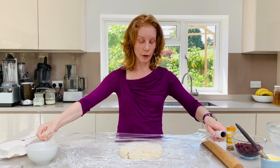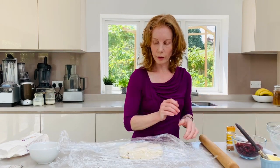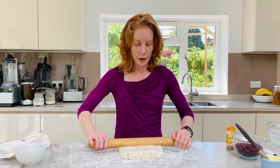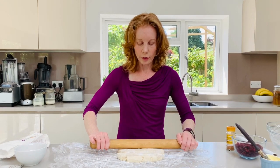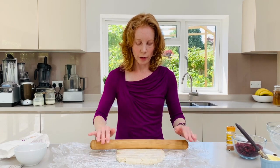Then I'm going to use cling film on top as well and that will just again help us to roll it out. We do this as well when doing pastries and it just makes it so much easier.